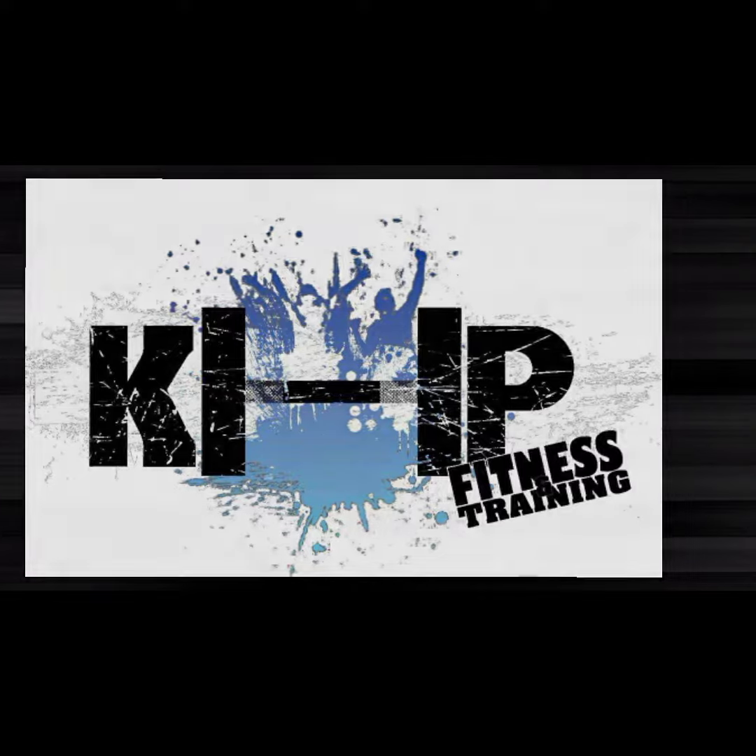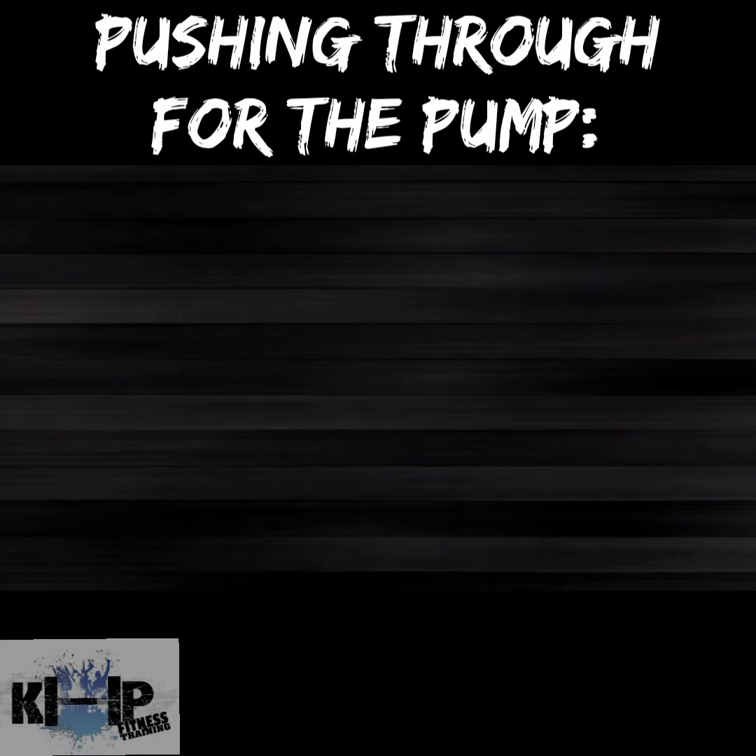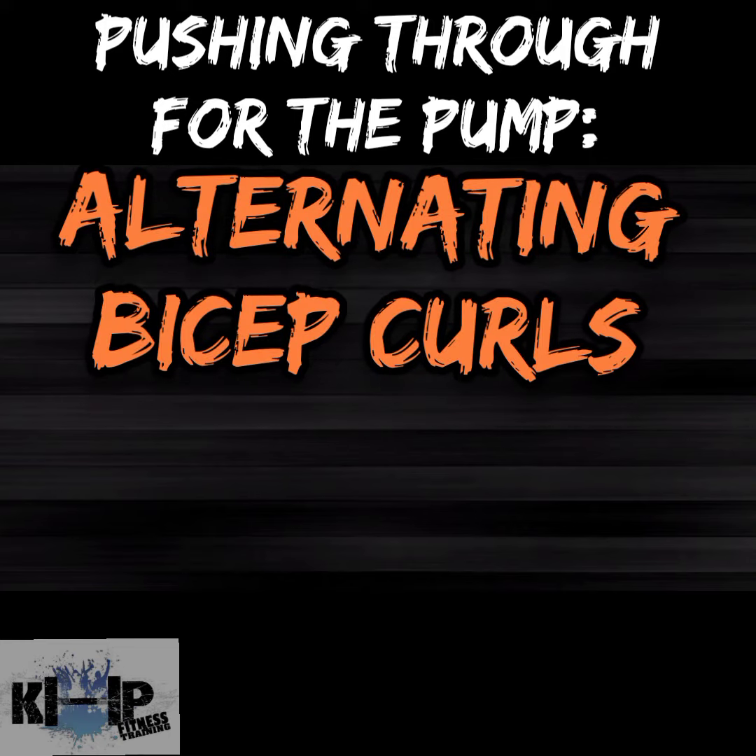What's going on, my fitness thinkers all over the world? KHP Fitness here with another video for you. Today I wanted to talk about one of my favorite moves — the first segment of the favorite moves I like to do when I'm pushing through for the pump — and that'll be alternating bicep curls.